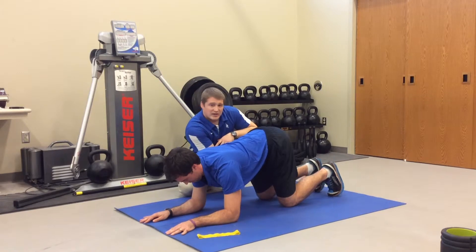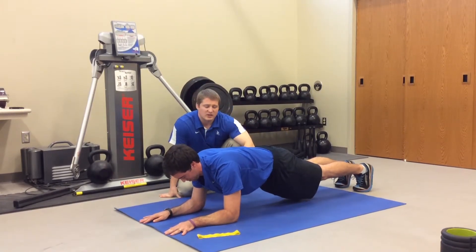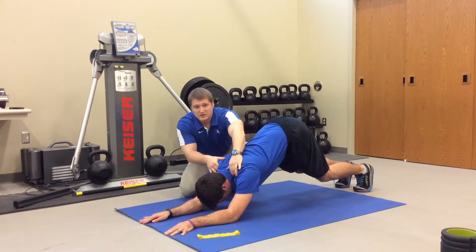He can take a break and then step back into a full plank — really challenging, especially trying to maintain lumbar stabilization through here. He's going to press back again. We can still do our palpation, making sure we're seeing good things that we like.